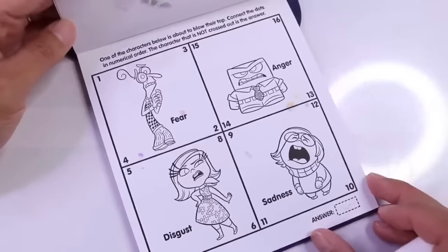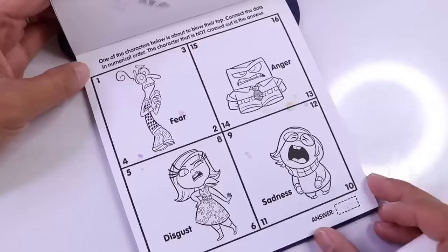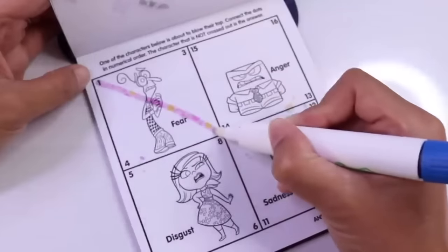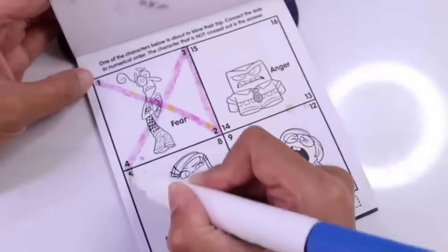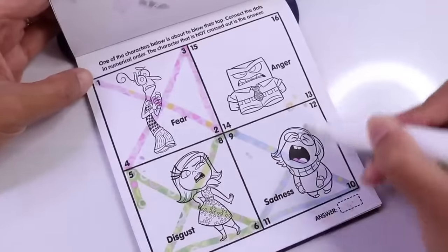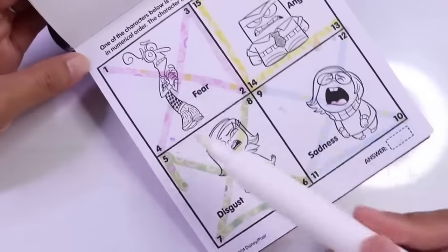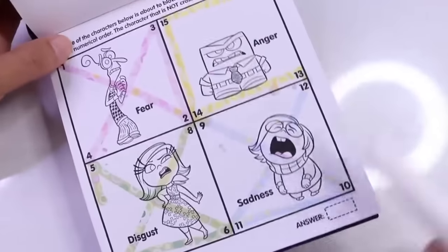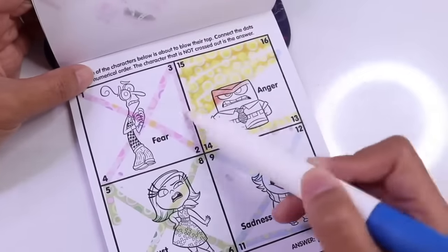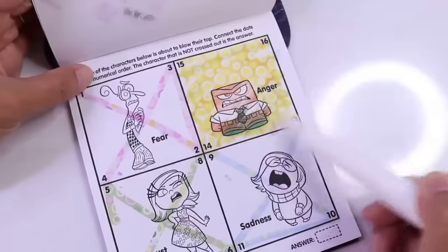Moving on. One of the characters below is about to blow their top. Connect the dots in numerical order. The character that is not crossed out is the answer. One, two, three, four, five, six, seven, eight, nine, ten, eleven, twelve, thirteen, fourteen, fifteen, sixteen. Fear is crossed out, Disgust is crossed out, as well as Sadness. That means Anger is about to blow their top, meaning he's about to get really angry.